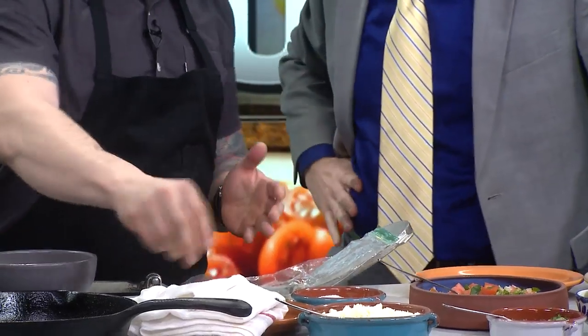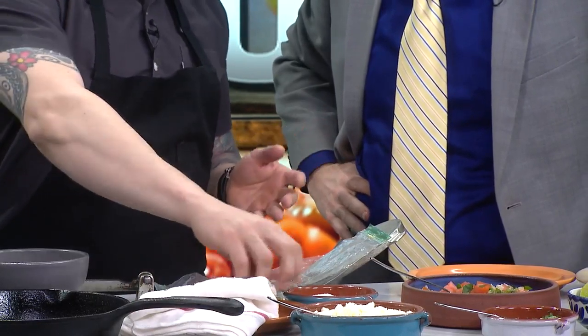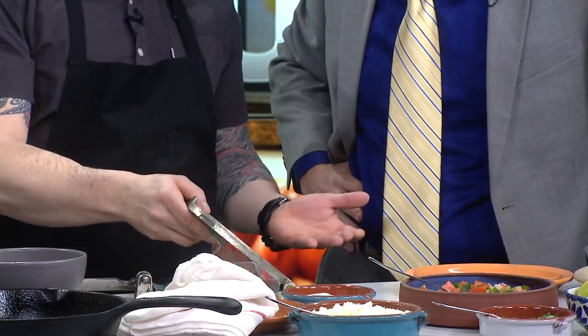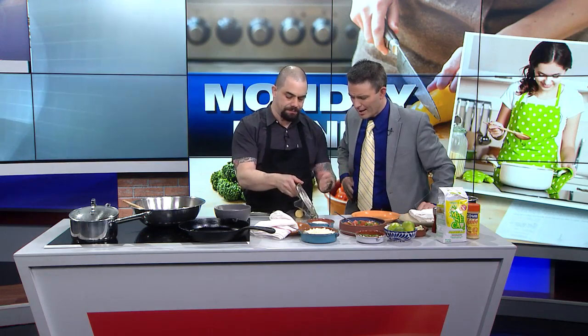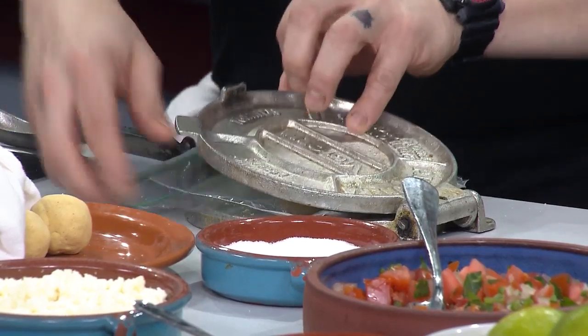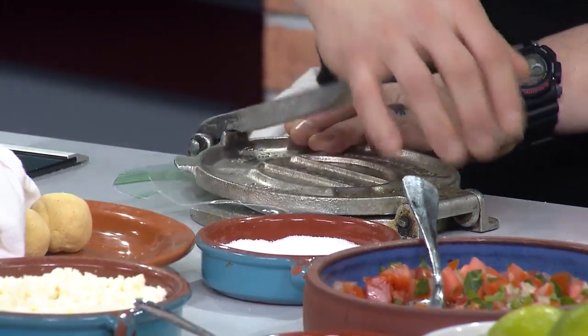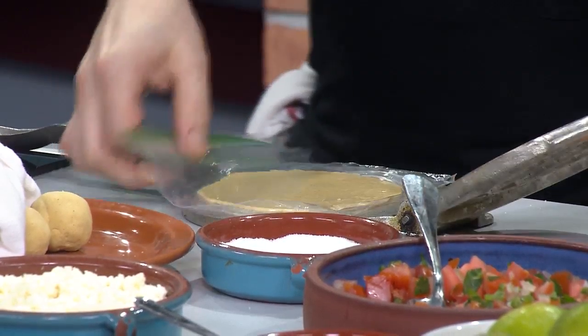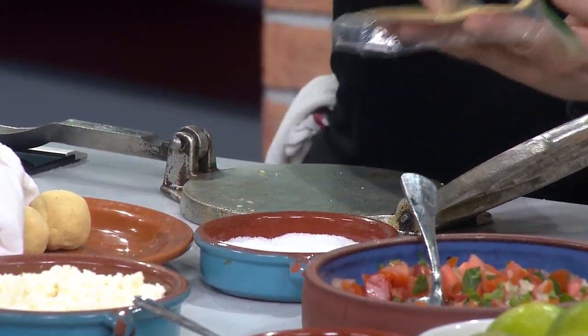Then you take it and you ball it up. This is where you get the kids involved — it's literally like Play-Doh, right? So you get them to ball it up, you keep a damp towel on it. Then you take it and you get this little press. These are really inexpensive too — you can get them at any Latin American grocery store. You take a Ziploc bag to keep it from sticking and then you smash it down. Super easy. Look at that.